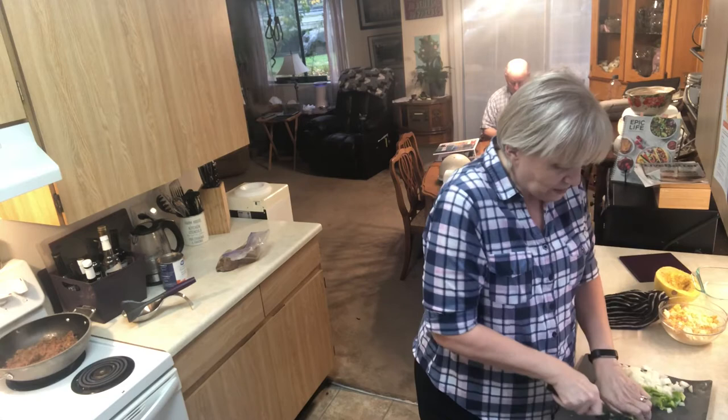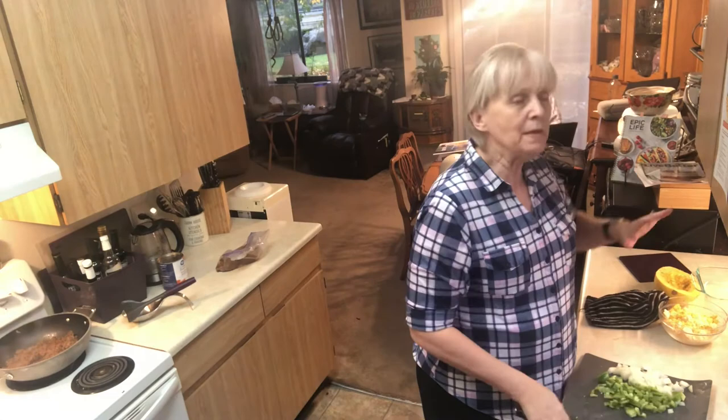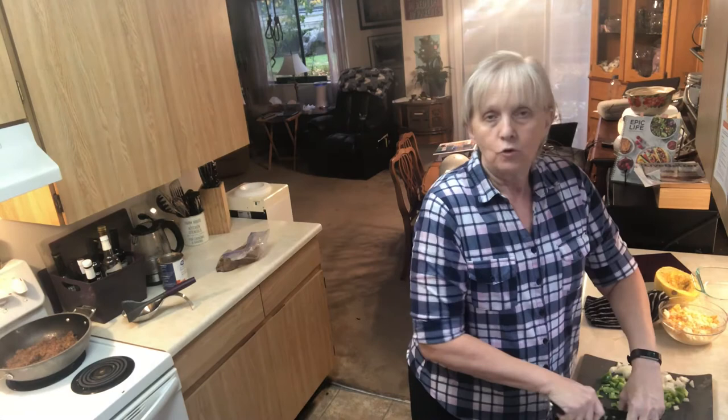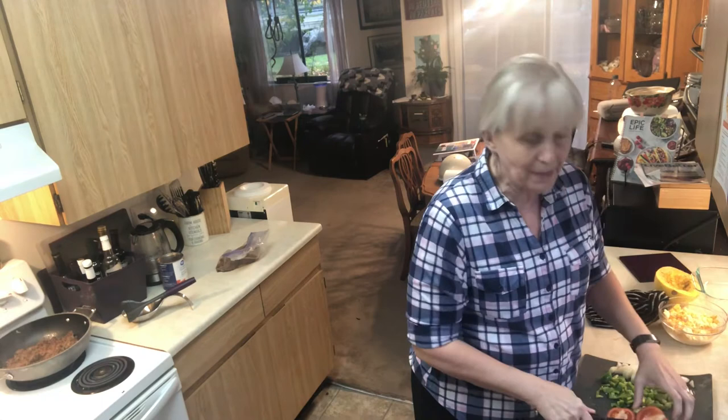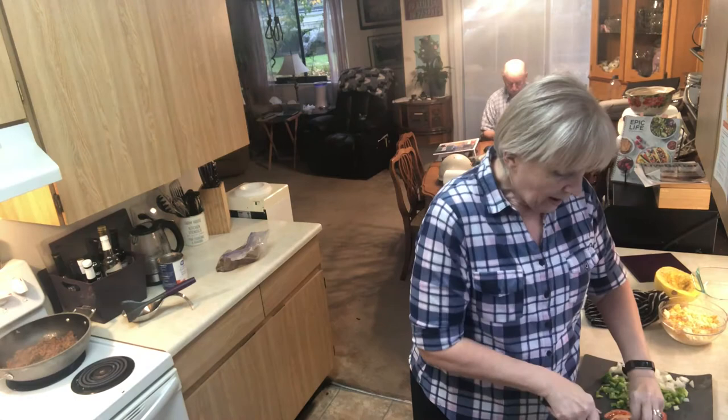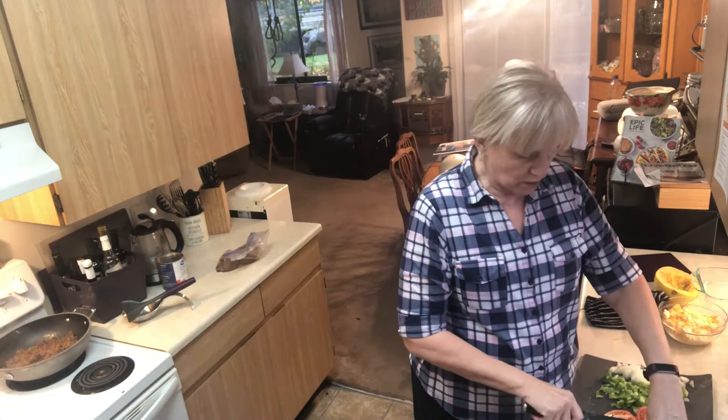So what else can you do with spaghetti squash? You can do taco spaghetti squash. Everything is done the same way - roasting it in the microwave. Then you mix it with a little bit of ground beef or chicken if you want, use our easy peasy taco mix, add tomatoes, onions, and peppers, mix it up in your fry pan, and you've got Mexican spaghetti squash.